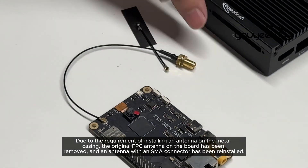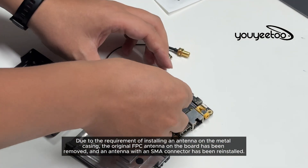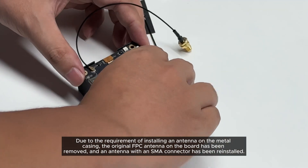Due to the requirement of installing an antenna on the metal casing, the original FPC antenna on the board has been removed and an antenna with an SMA connector has been re-installed.